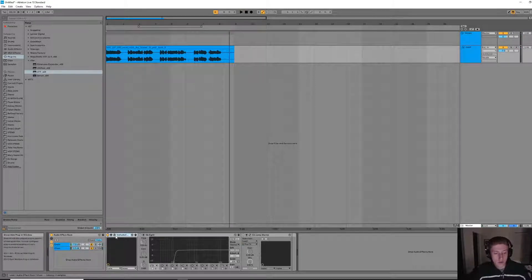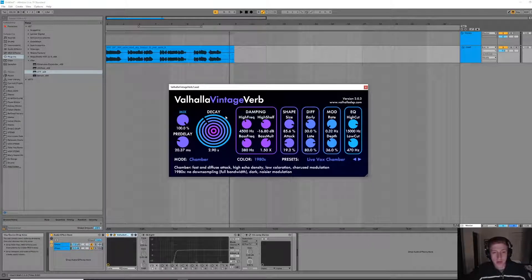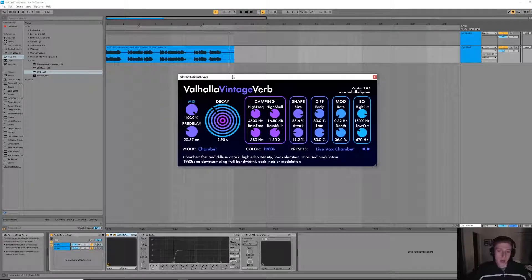A good vocal starts with a good singer and a good sample, which we have here. I love this one a lot. Here's the reverb plugin I'll be using — I love Valhalla Vintage Verb. It's a great plugin. Personally, I really think that using a third-party plugin is super important with reverb. A lot of the stock ones just don't cut it — you don't have all the same functionality and it just sounds cheaper. So using a third-party plugin is really important for reverb.